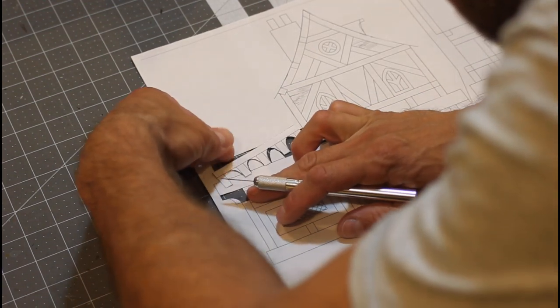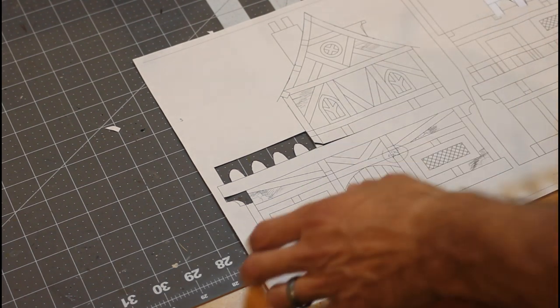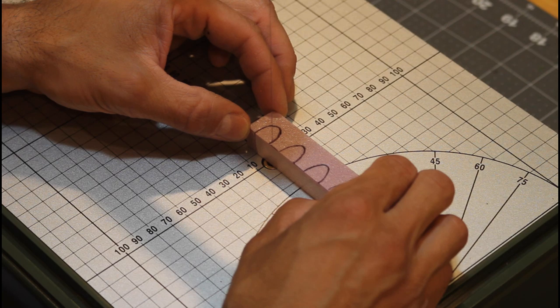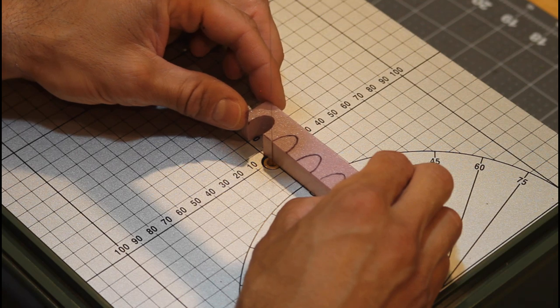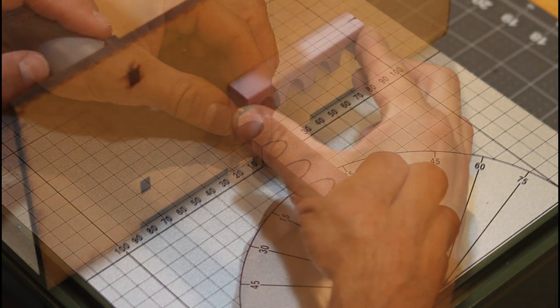Now we're using the plans that you can get for free on DriveThruRPG — head over there, print them out, the link is in the description below. Trace that out and make this cut real slow. You want to be cutting at about a one and a half on the Proxxon so you can get a nice round cut. Anything too hot is going to move around on you and burn more than you really want.